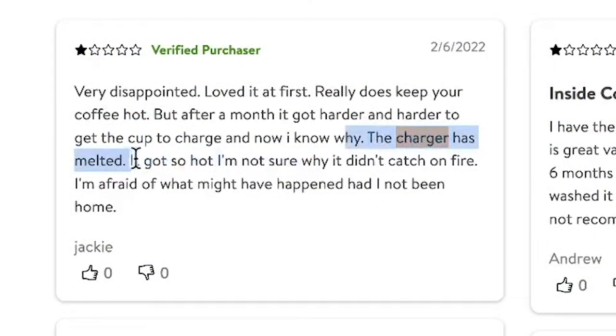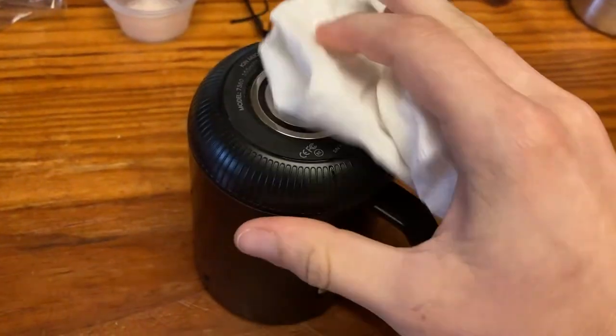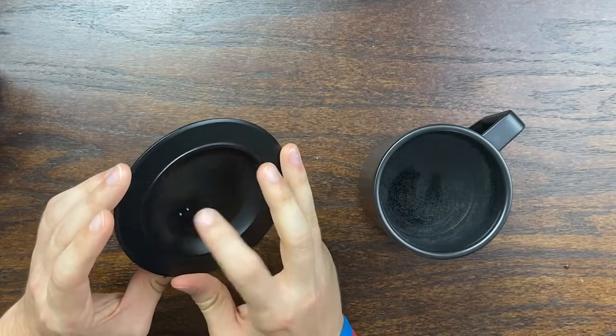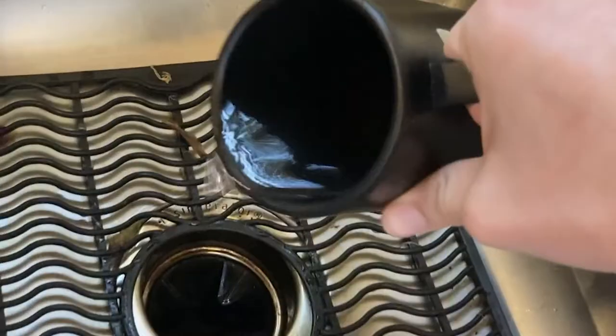I also saw some reviewers saying that the coaster is not durable — I'll update you in the comments if that happens to me. I would recommend making sure the bottom of the mug is completely dry before putting it on the charger, as that could easily short out the metal prongs inside. The mug is IP67 water resistant, which means you definitely do not want to submerge it in water — it is not dishwasher safe. I recommend only wetting the inside and rinsing with your fingers to avoid getting water into the bottom where the charging and battery technology are.